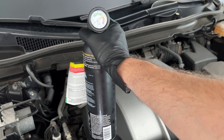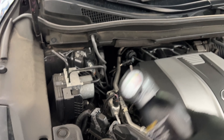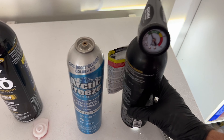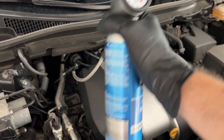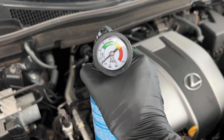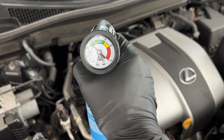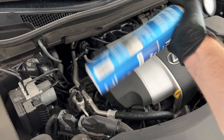The can is getting cold, so it's definitely going in — which is good. This can feels empty. Pop it off by squeezing this. That one's empty. Let's see if this other one has anything in it. Still shows the same. This is taking some too. The can is getting cold — that's a good sign. It's definitely going up. I don't feel much else going in, so we're probably good enough.